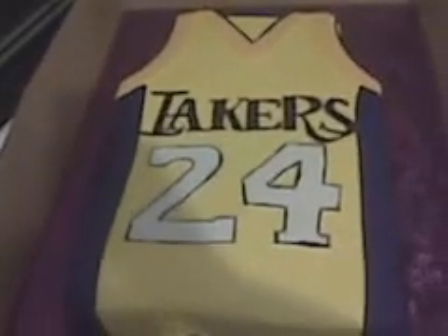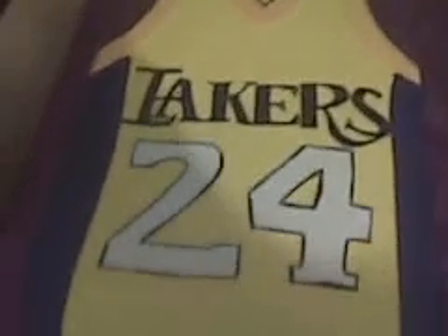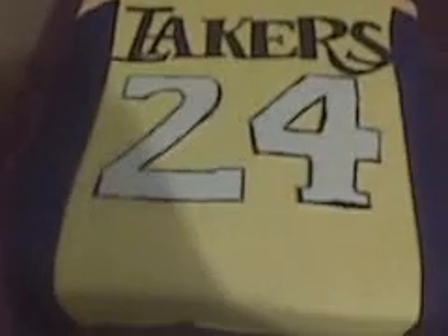I'm going to do a video real quick on this Laker Jersey cake that I made. Actually it's not cake, it's a Rice Krispie Treat. So it's very simple and very easy.